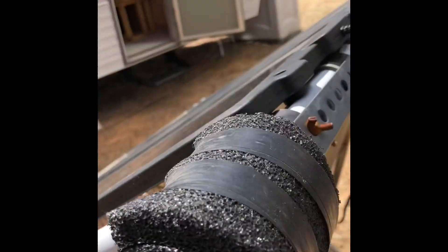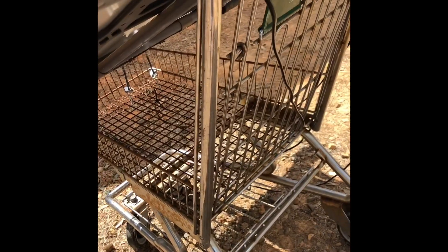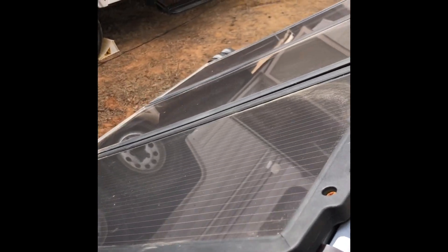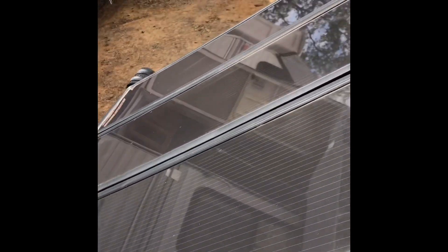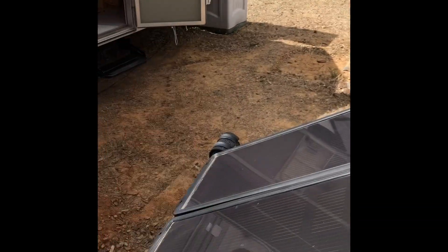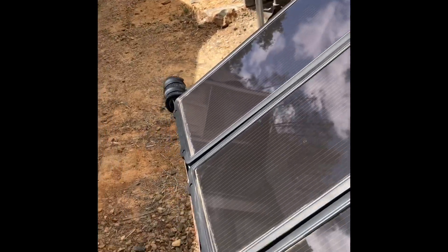I found this cart at the Goodwill, and it's kind of cut out here, but it makes it perfect for transportation of these panels and angling them. I know it's not at the perfect angle this way, but it does work.